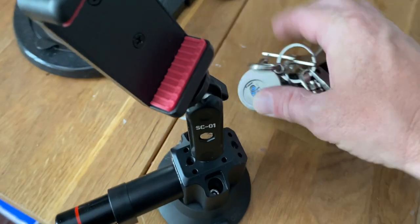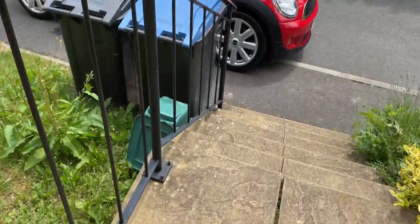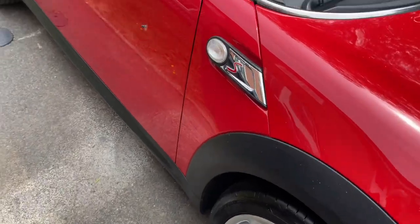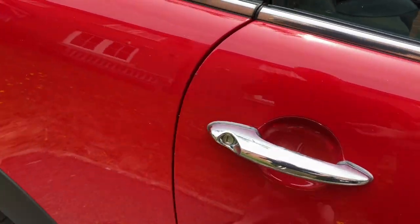So let's try it out. By the way, this is my new Mini, which I'll do some more videos on soon here on the channel.